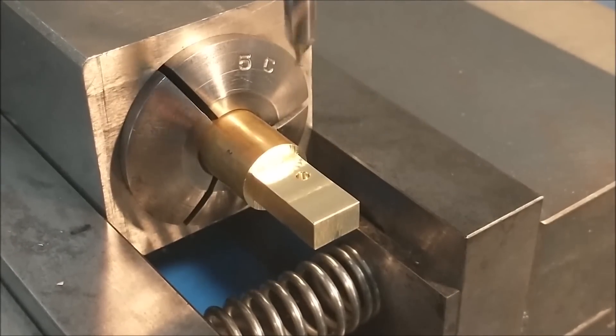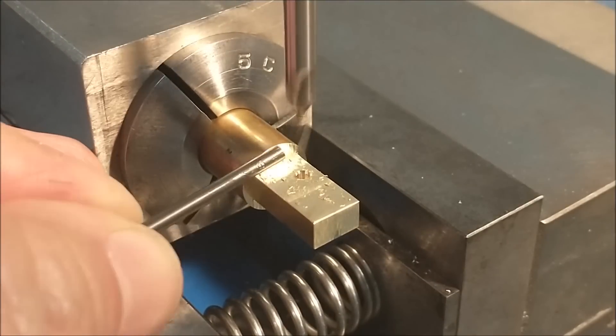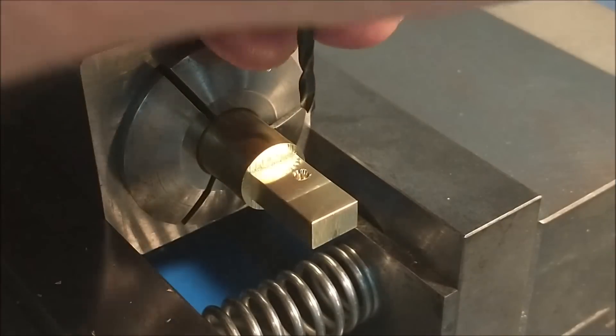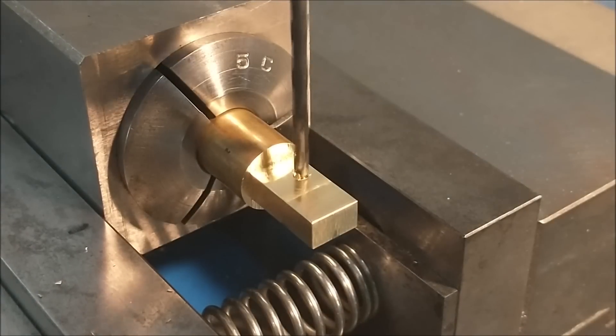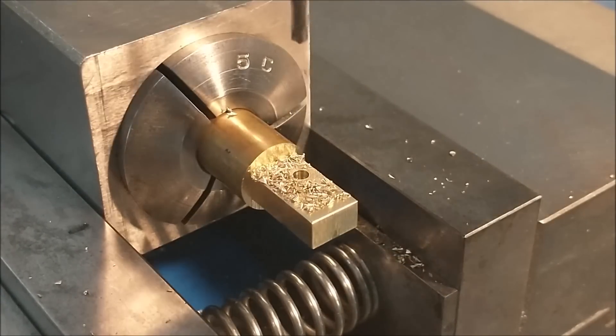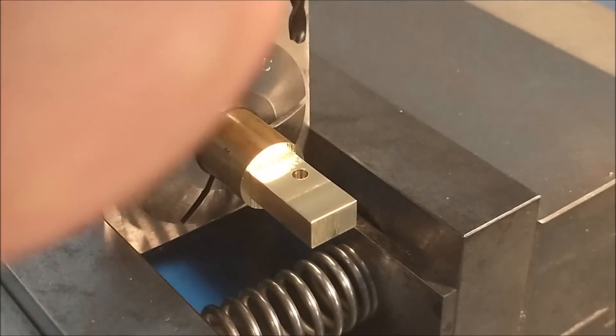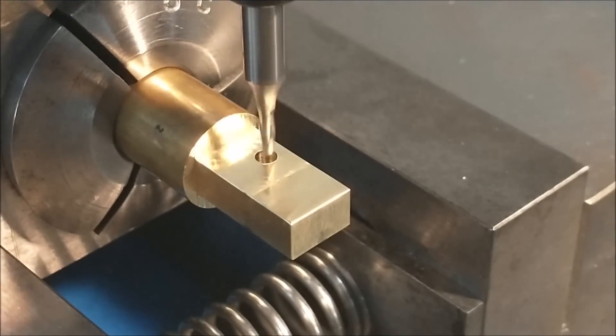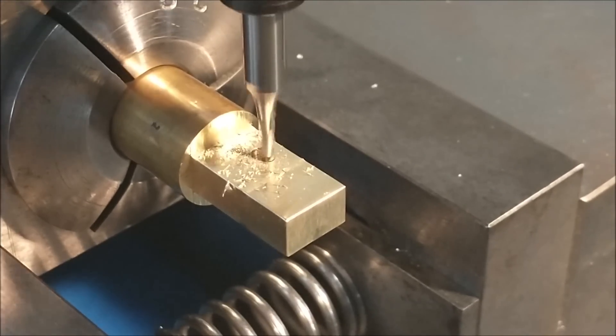I'm coming in with a small center drill and I'll check with a pin in a second — I just want the top of that center drill spot to be a little bigger than the diameter I'm going to finish with. This is a 0.101 diameter drill, about two and a half millimeters in diameter.